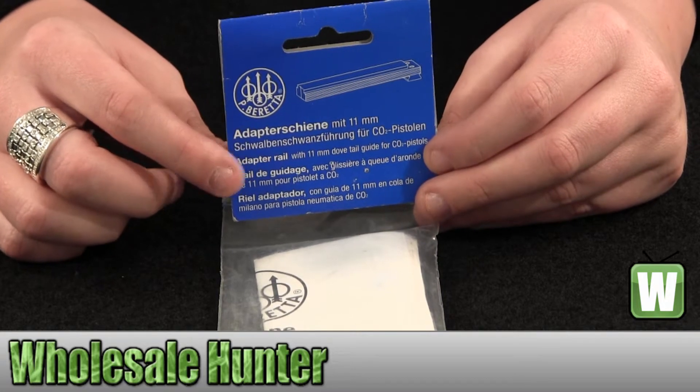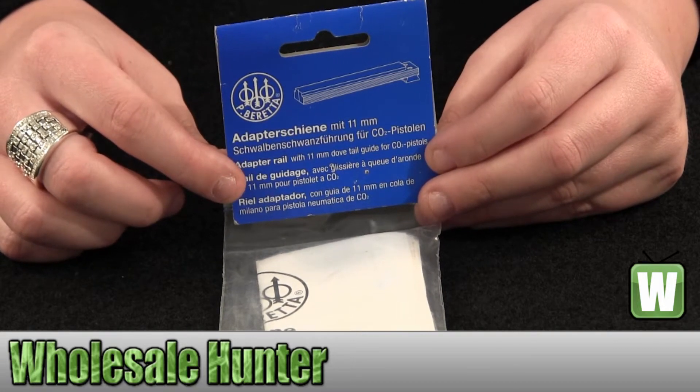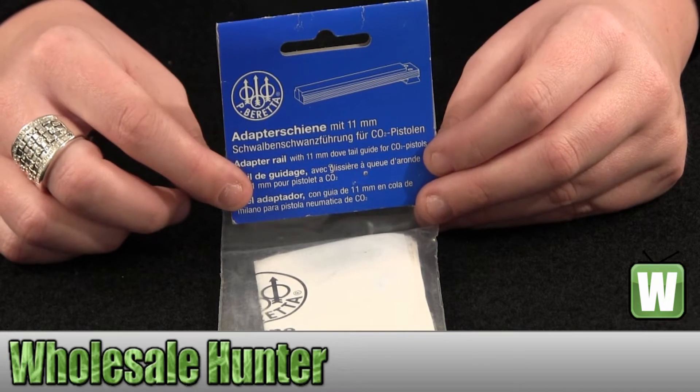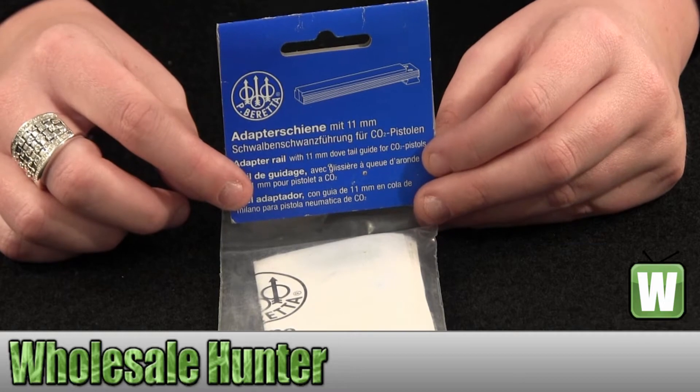Hello, this is an unpacking video. The manufacturer number is 2252504. This is made by Umarex for your 11mm Colt or Beretta adapter rail.